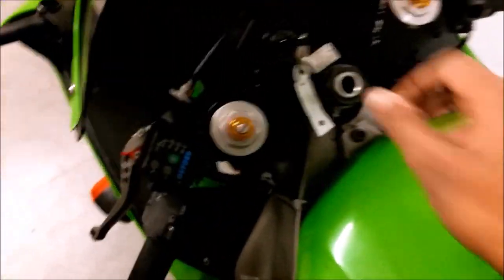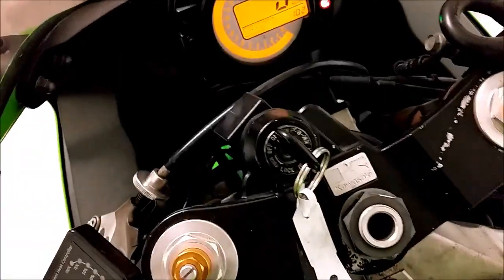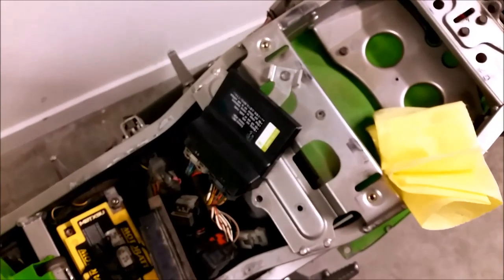Let's start it up and see what happens. Get it in neutral, give it some choke — and there you go, it's running.